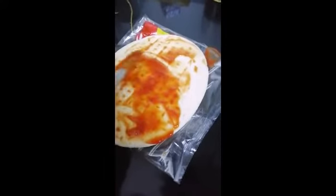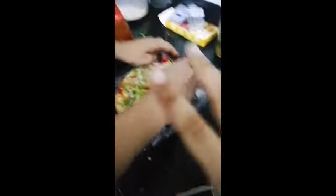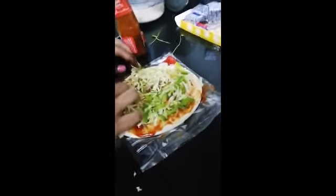Don't forget to like, subscribe, and share — share to your friends who love pizza! Okay, we emptied the pizza bread. Let's fill it up — add the cabbage and capsicum you fried last time.